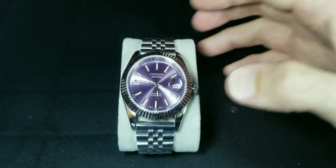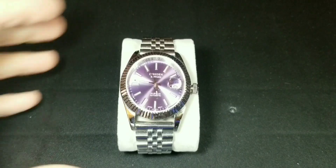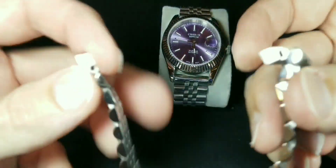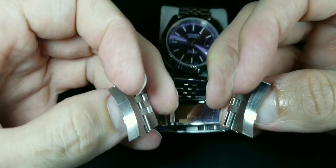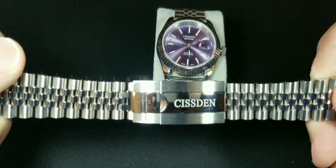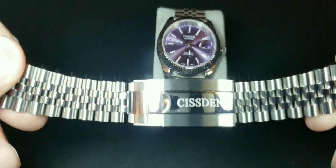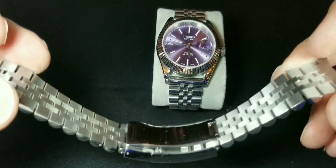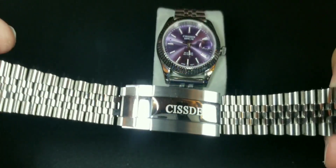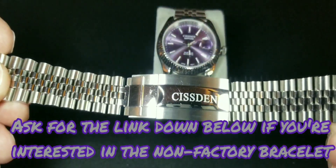I don't have the end links on because I've been having an issue getting the aftermarket end links on. The bracelet that came with the Sistem does have solid end links, just a FYI, and it's a nice bracelet. But the problem is it's too long for my wrist. I've seen a lot of feedback about this Sistem bracelet — it seems like a lot of people are having issues with it being too long. Maybe Sistem can watch this and read the feedback and get a smaller bracelet, because there's nothing more annoying than getting the watch, having the tools, but then needing to buy a whole other bracelet.